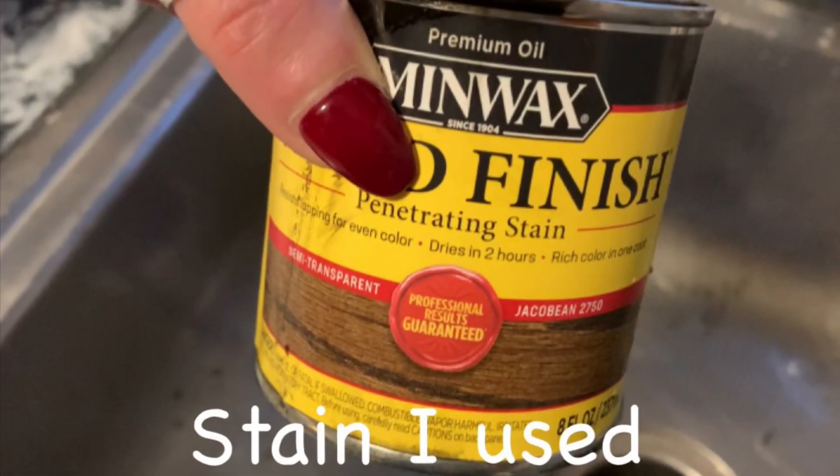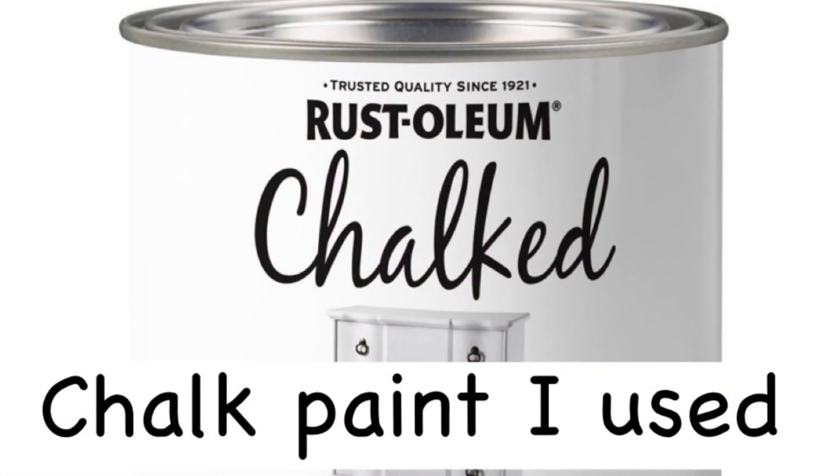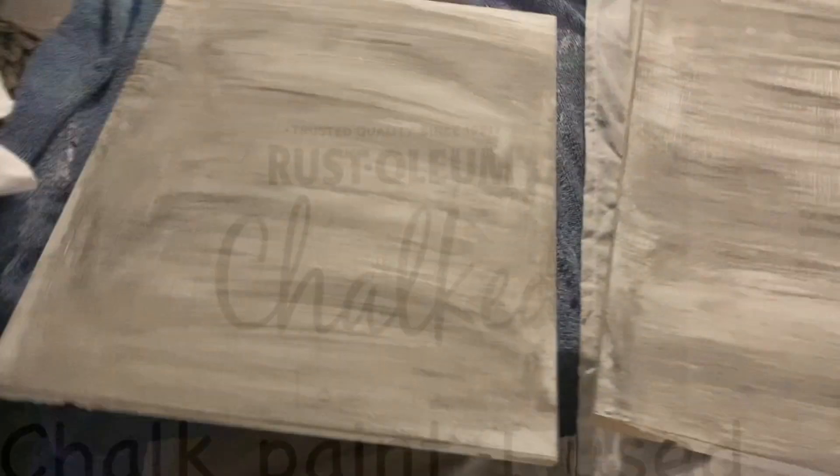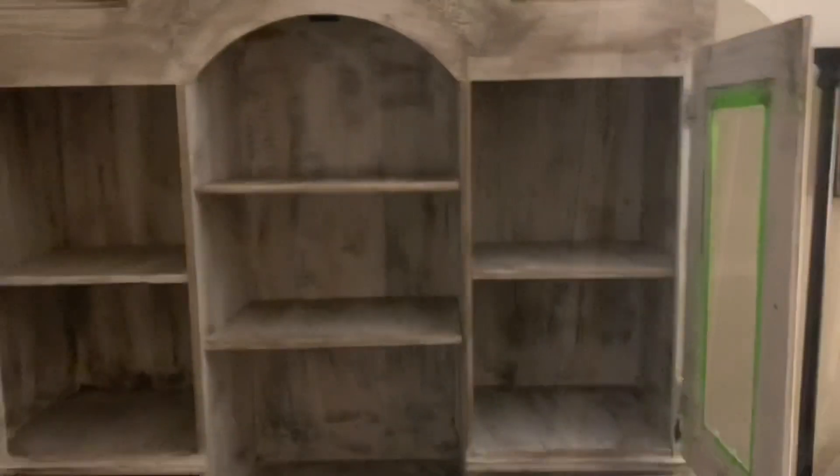This is the stain I used — I just mixed it with water and used a paintbrush to apply it. That's a picture of it right there in case you were wondering; it's the Minwax. Then I used the Rust-Oleum white linen chalk paint, which is really good. Those are the shelves from inside the hutch — I painted them white, and while they were still wet I took that brush, mixed a little water with the stain, and went right over it. That's what gives you that kind of weathered look.